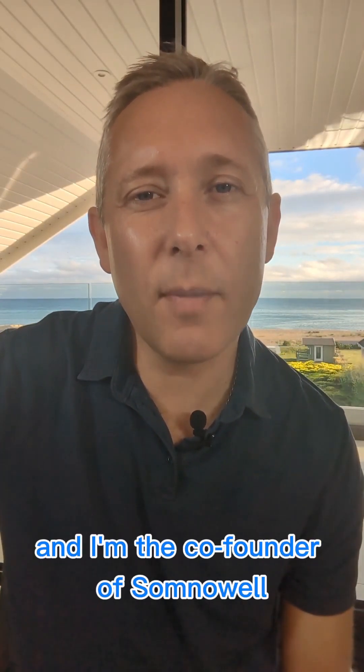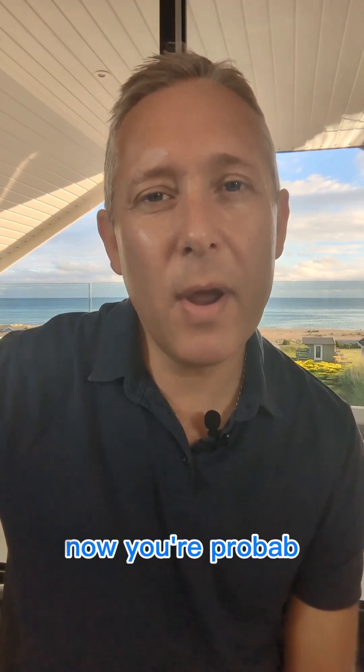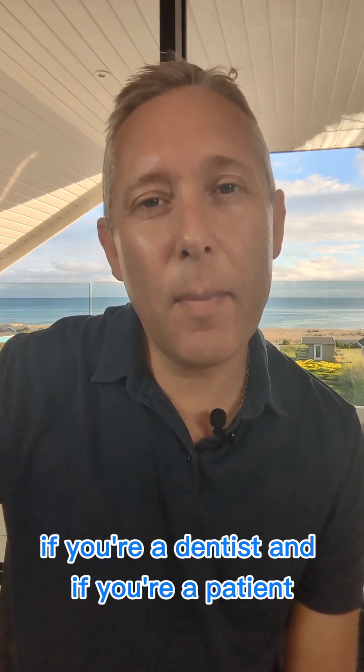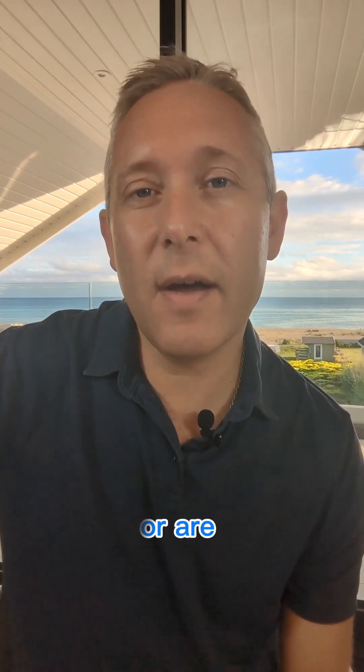Hi, my name is Lauren Simon and I'm the co-founder of Somnoel. Today I want to talk to you about the Somnoel Chrome mandibular advancement device. You're probably aware of what a mandibular advancement device is if you're a dentist, and if you're a patient — somebody that snores or has sleep apnea — maybe you've used or are using a plastic mandibular advancement device at the moment.